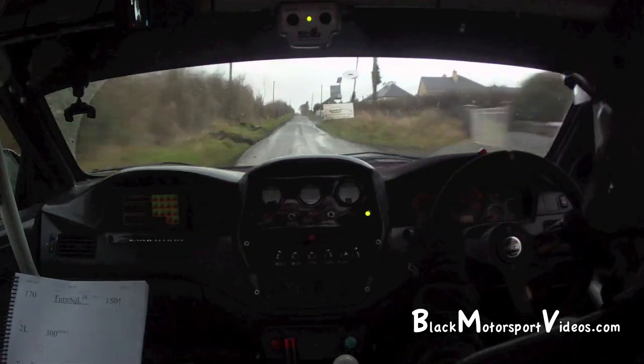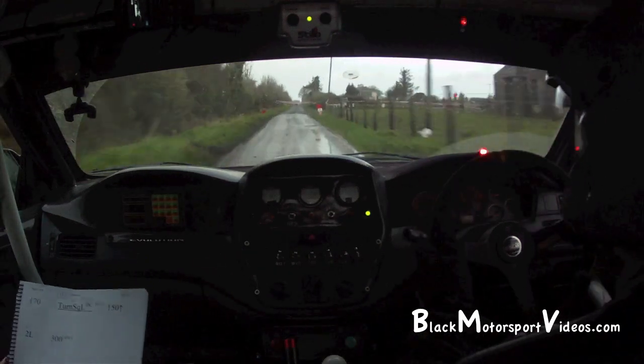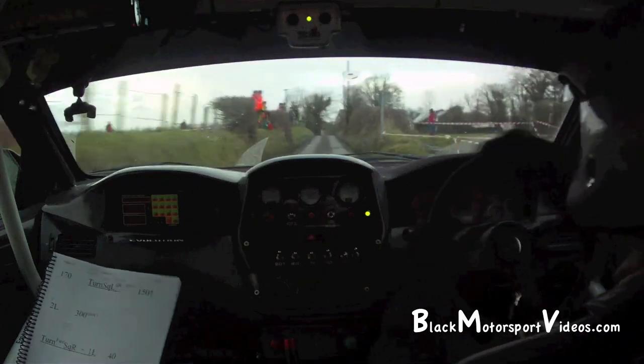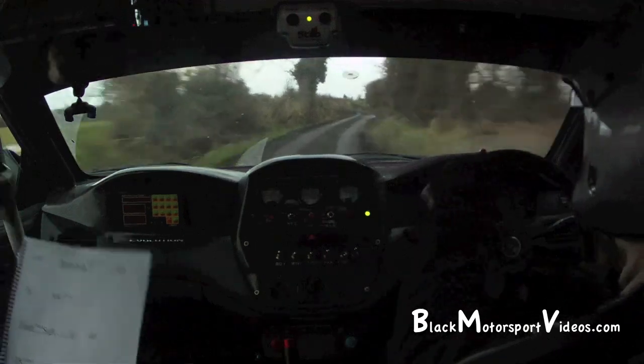And turn fast square right and 1 left. Turn fast square right and 1 left, 40. 2 right, slippy and caution. 2 left, 3 right, kink and 5 left.